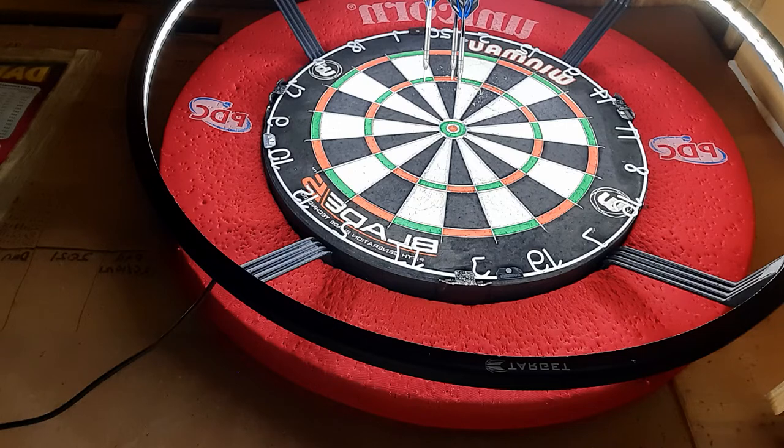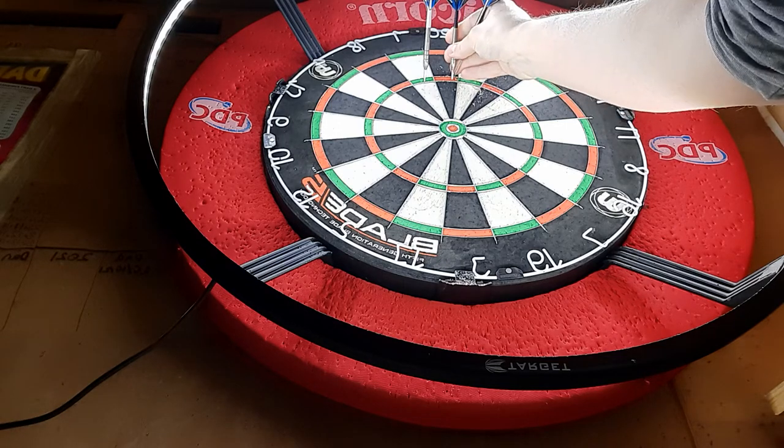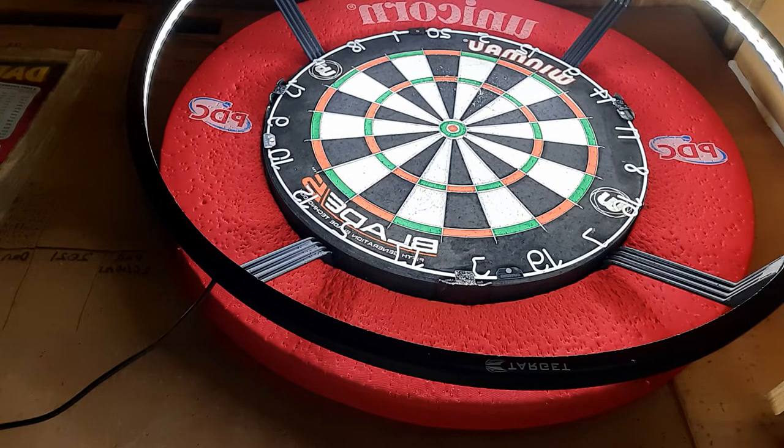I've got a treble 20, but it doesn't better the score that much. I've got 68. We'll have a couple more.